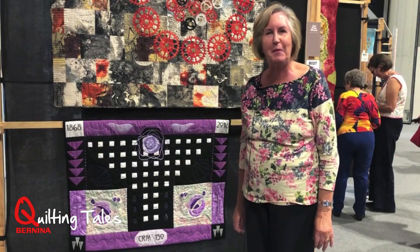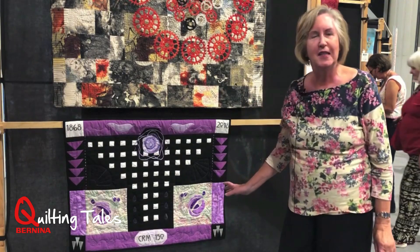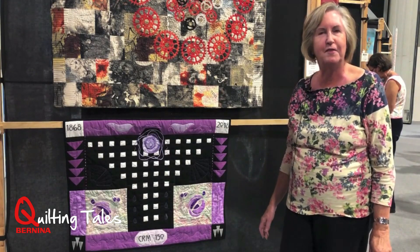Hello, I'm Suzanne Pickup and this is my quilt, Macintosh — a celebration of 150 years.